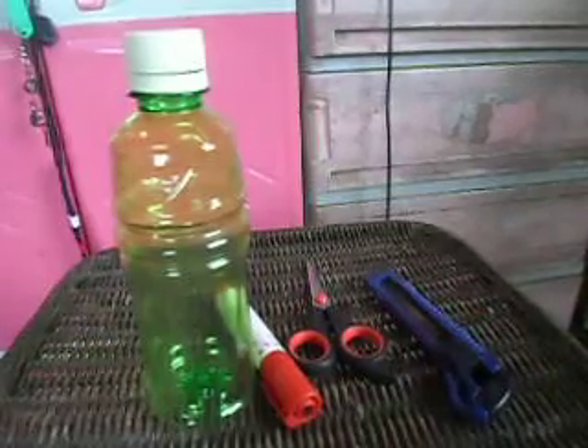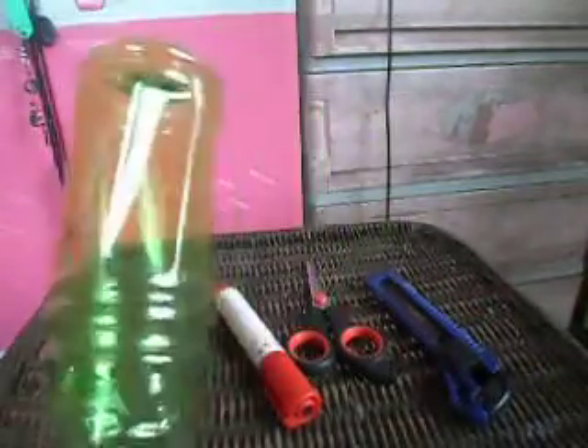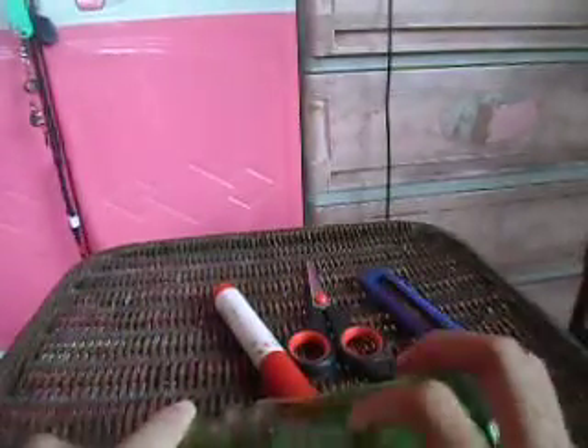Then you need to wash this, so I'll be back — I'm just gonna wash this bottle. I've washed it, I'm back, and we're gonna make this into a piggy bank.